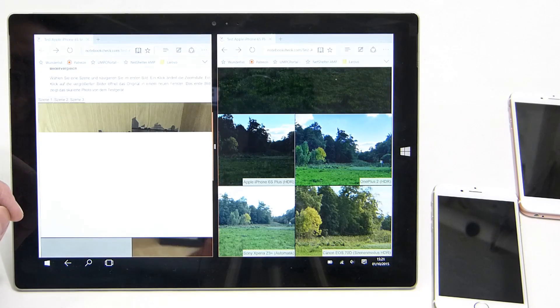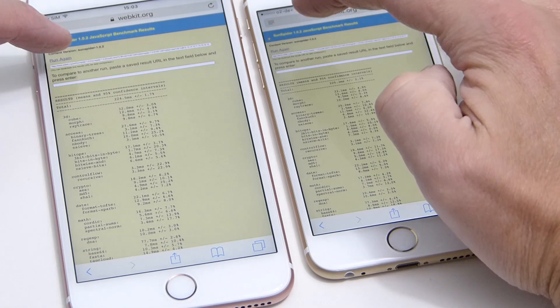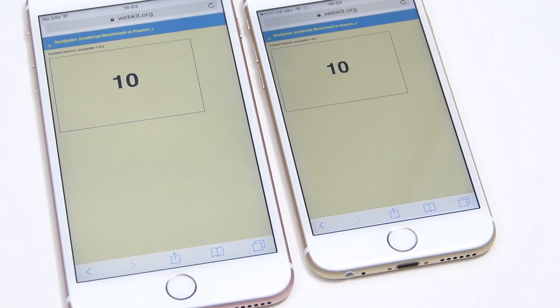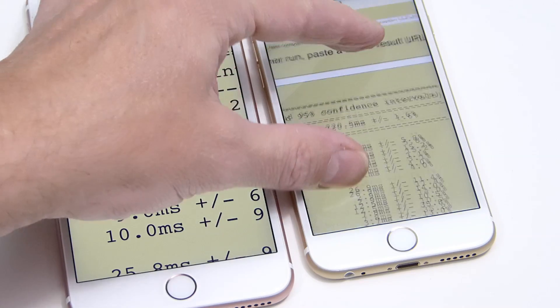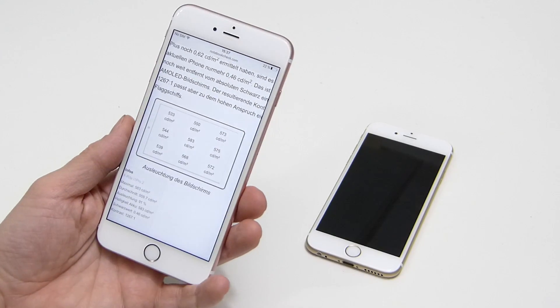Both devices run the Apple A9 processor at 1.8 GHz, which is a vast improvement over the previous model. Running SunSpider simultaneously on both, the 6s is slightly ahead. The results are pretty amazing — down to 214 milliseconds on the SunSpider test.